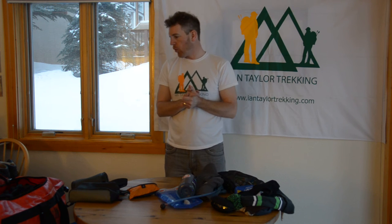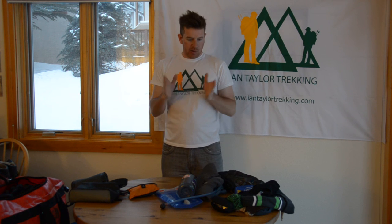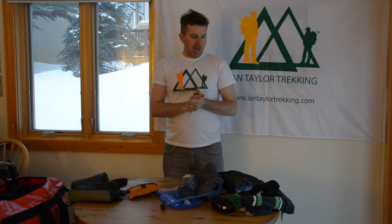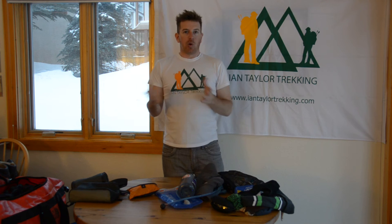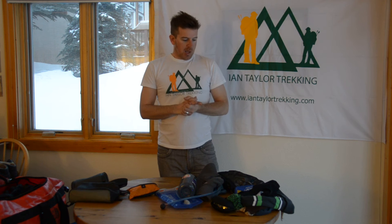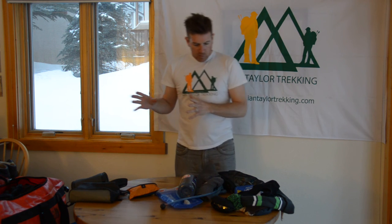Hands are so important — spending money on good gloves is really important, and we can help with getting the right gloves for you. It really comes down to your personal preference. If you always find when you're out hiking or trekking in cold temperatures that your hands always get cold and your feet always get cold, then we have to adapt accordingly. This isn't a one size fits all — this is what I'll bring, and this is what I've used and tested over years to get it to suit me.